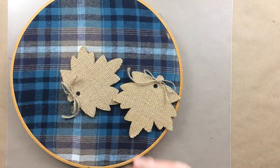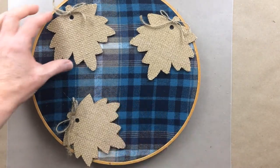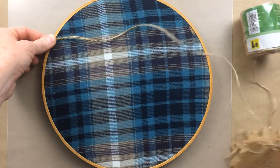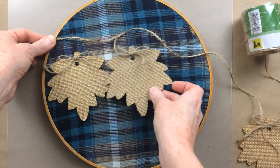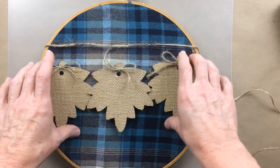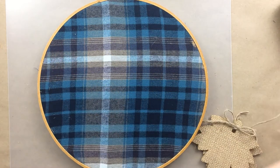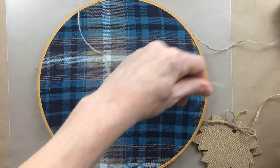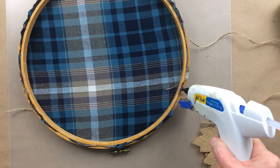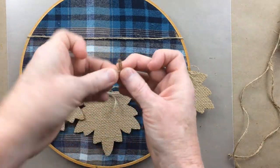Now I'm thinking about embellishments — what I want to go on here. I think these little burlap and wooden leaves would look good, so I'm just kind of trying to get an idea of where I want to place them. You're just going to cut down the length of twine enough to go across the front where you want it and to wrap around the sides a little. Hot glue will hold that together.